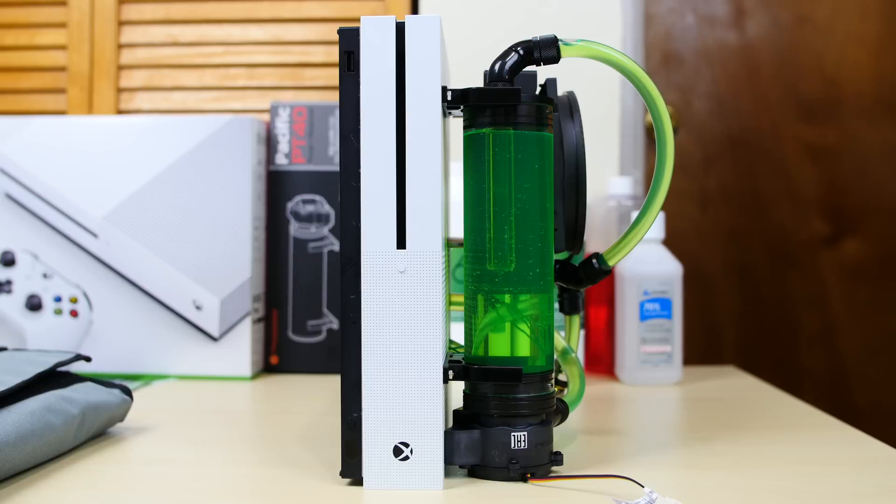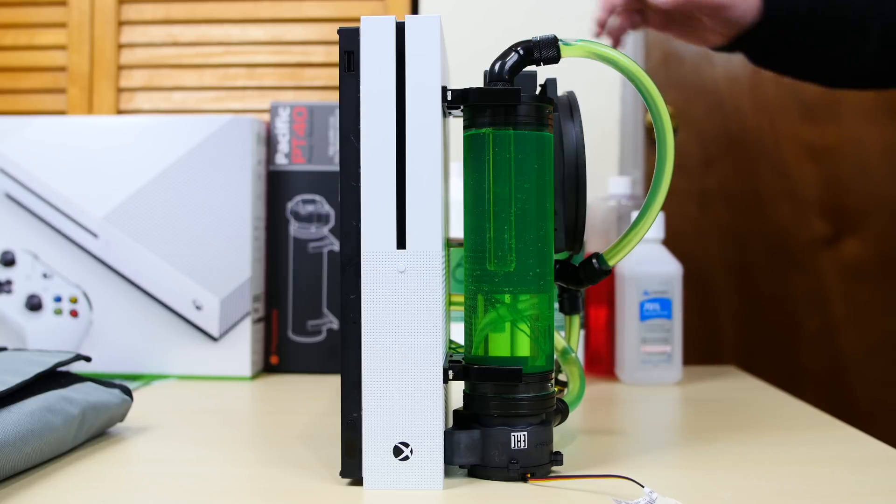Now right before me here — you guys guessed it — it's finally done. I finished the water-cooled Xbox One S. It's been like a month-long project, but it's finally done.